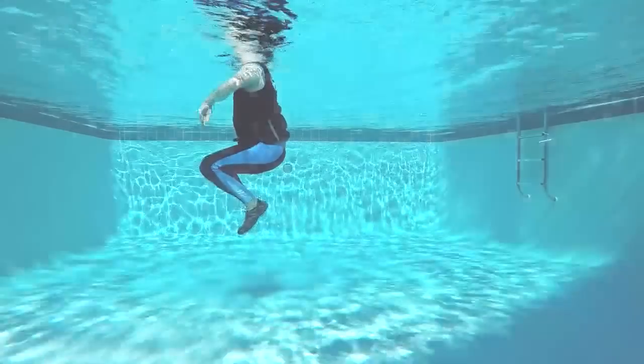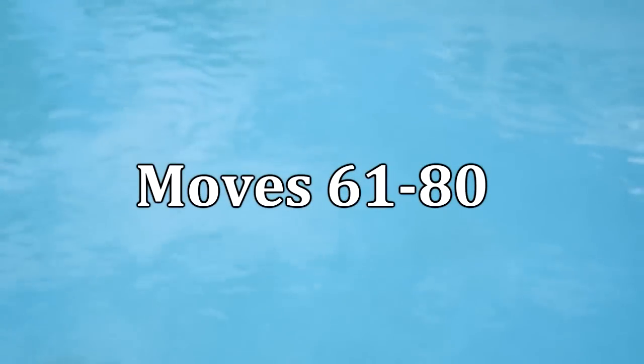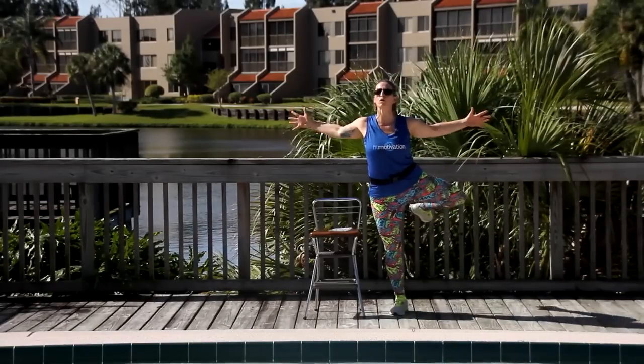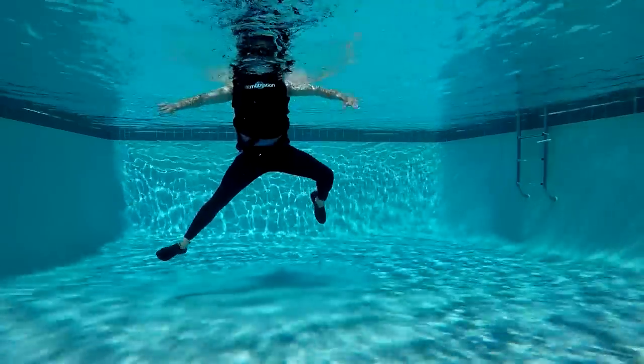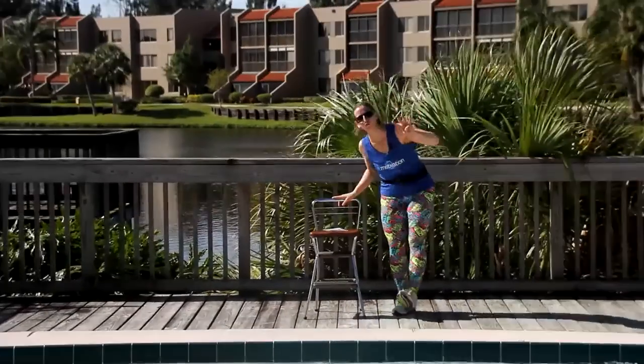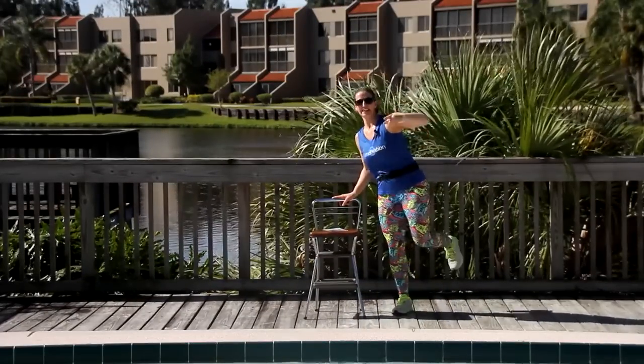Little baby tucks. So we've got one long lever, one short. The arms stay the same right in front. Four, three, two, kick it.